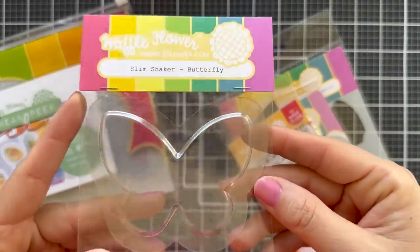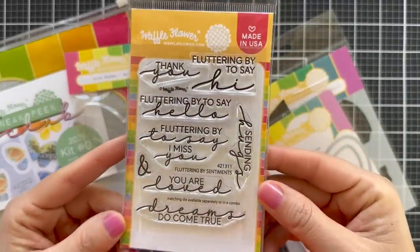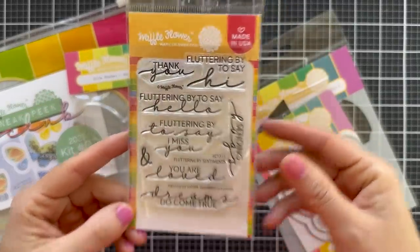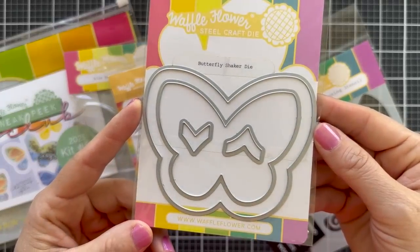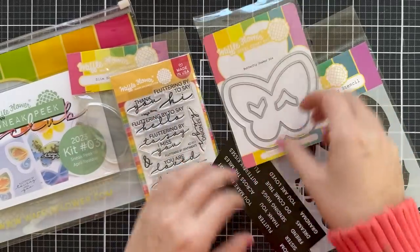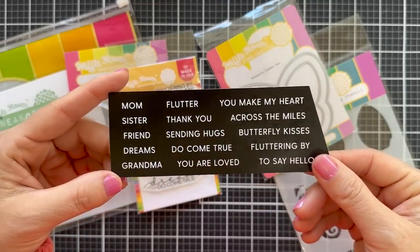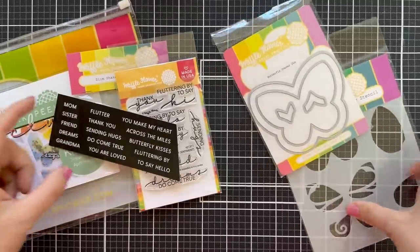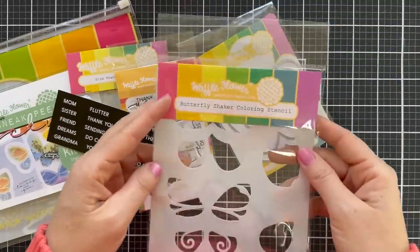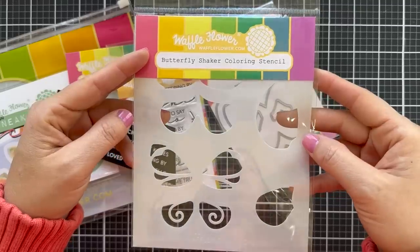You get a package of Slim Shaker Butterfly — you get three in the package. There's the adorable Fluttering By stamp set. And then there's the Butterfly Shaker die set. And then there's also some little bonus sentiments in this kit. These are pre-printed sentiment strips. You can trim them out and use them on your projects. I love the white on black. And then last but certainly not least, my favorite — the Butterfly Shaker Coloring Stencil.